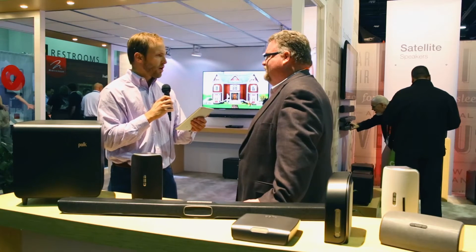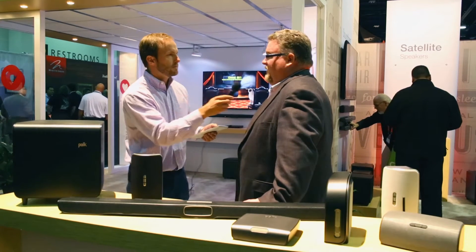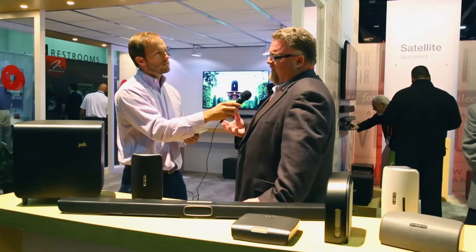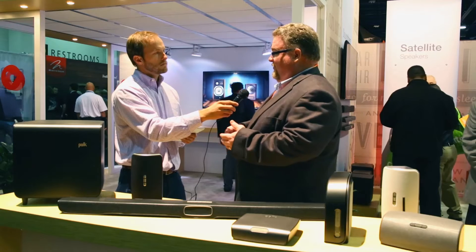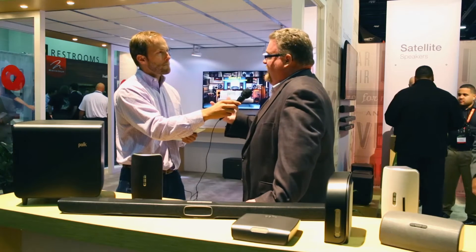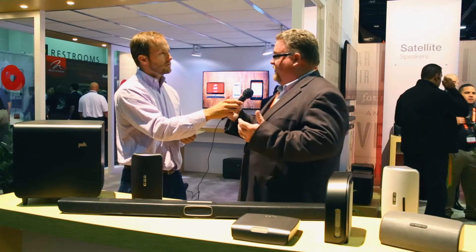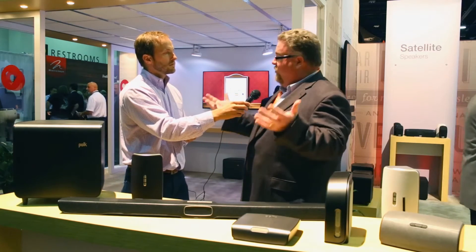Why is the PlayFi open platform superior to other software platforms? What we want consumers to have is choices. If you get tied into a closed ecosystem, you can only use their speakers. If there are offerings from other manufacturers that solve a problem for you, you should have that opportunity. It's much like the Android world — lots of choices, lots of participants. We've seen Android grow well past iOS because iOS was a closed system. We think the future of wireless audio is open platforms.